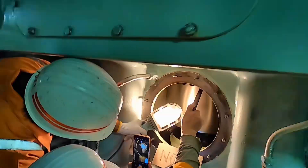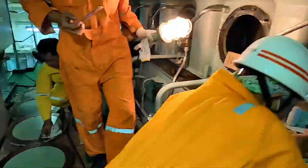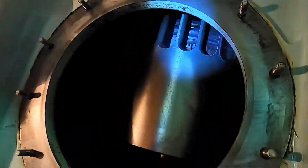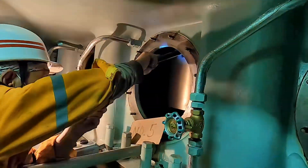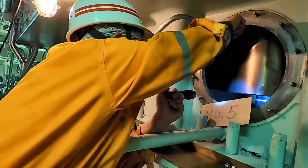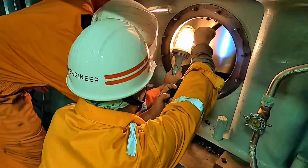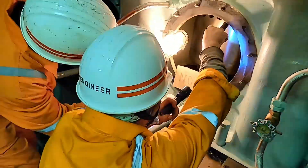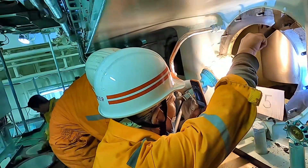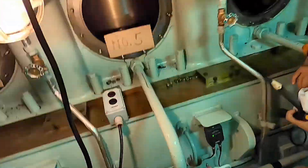If the piston rings are sticking, this may be due to thick and hard deposits of carbon. The piston rings cannot move freely in their grooves. Dark areas will often appear on the upper part of the cylinder wall. This may not be visible at port inspection. This indicates a lack of sealing — that is, combustion gas blow-by between piston rings and cylinder liner.